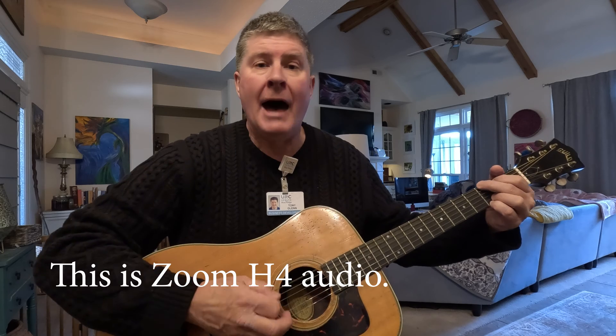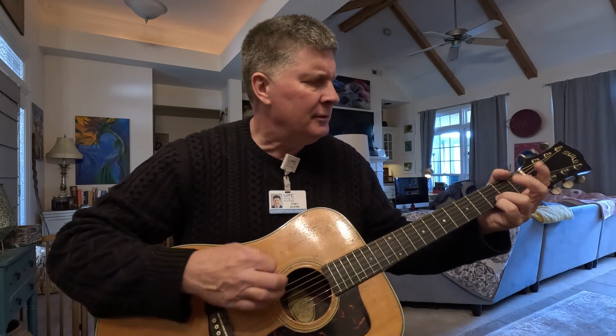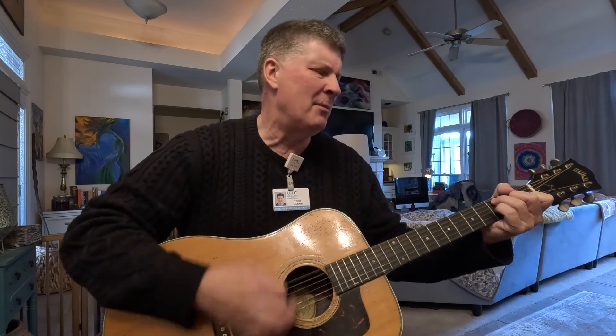Let's play an old gospel song. I've got a home in glory land that outshines the sun. I've got a home in glory land that outshines the sun. I've got a home in glory land that outshines the sun. Way beyond the blue.